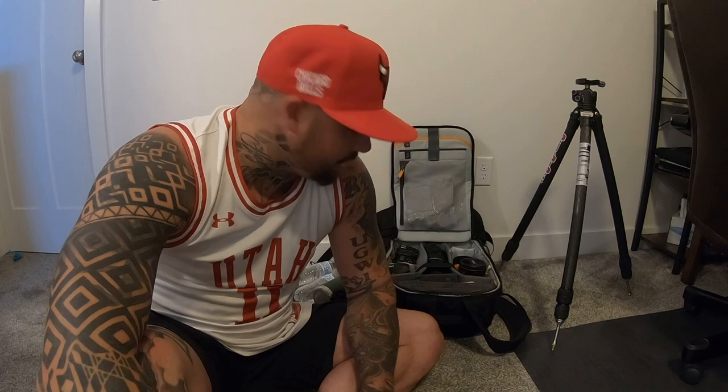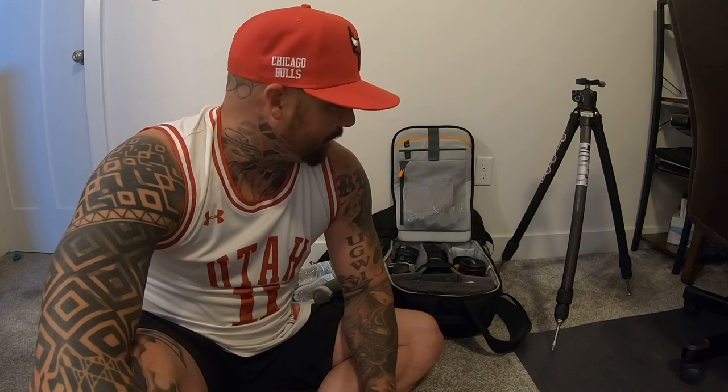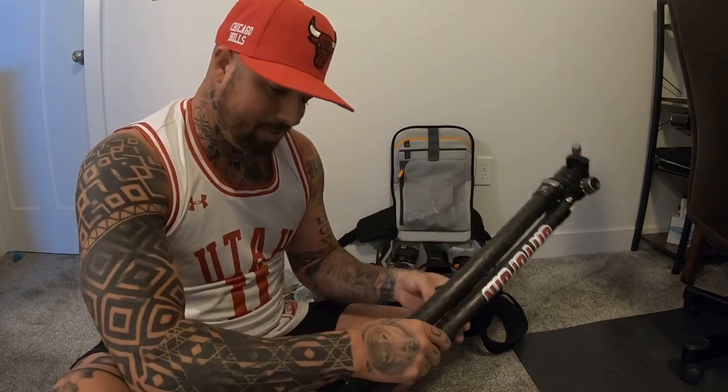What's up everyone, Brett here from Brett Ryan Photo, just getting ready to do a quick day trip to Zion National Park. I'm going to be heading through the Narrows today. Tripod is a must in the Narrows if you're going to be taking pictures of moving water. This tripod might be a little bit overkill — it's pretty big — but I like the sturdiness for the moving water and the rocks at the bottom of the river.